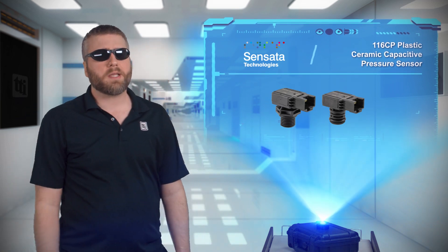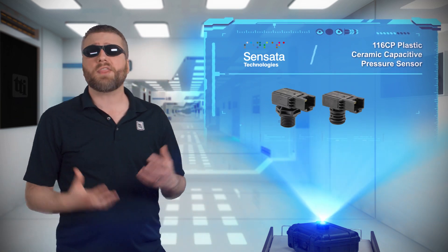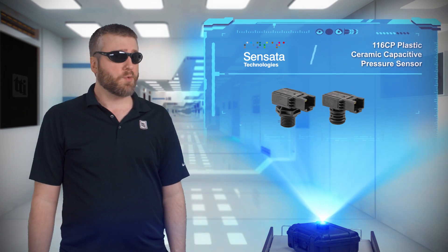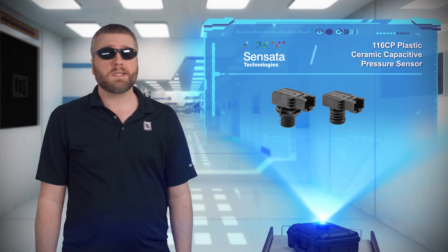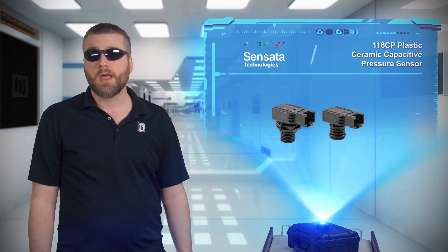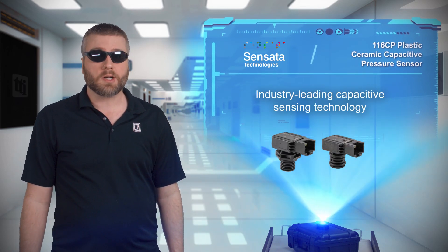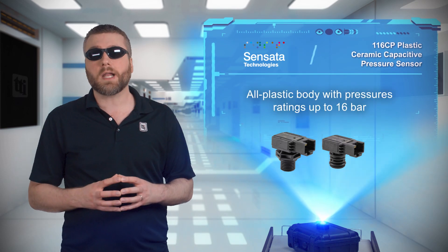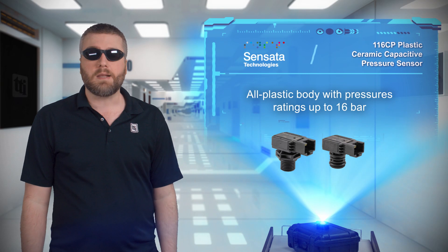Finding the right pressure sensor for your application can often be challenging, with thousands of sensors on the market to choose from. For those who want to take the pressure off this choice, the 116CP Plastic Ceramic Capacitive Pressure Sensor from Sinsata offers engineers a pressure sensor that integrates industry-leading capacitive technology in an all-plastic body with pressure ratings up to 16 bar.